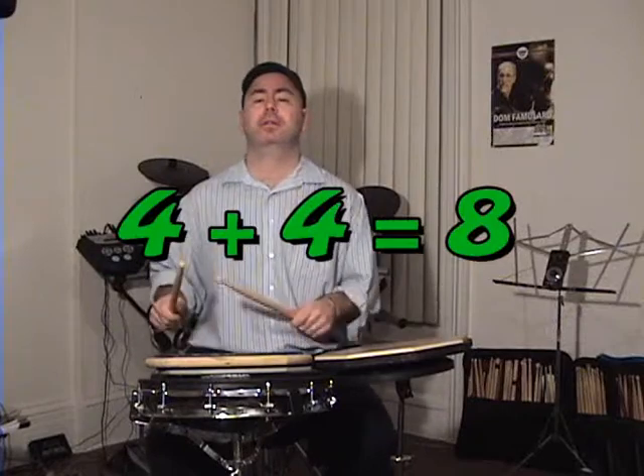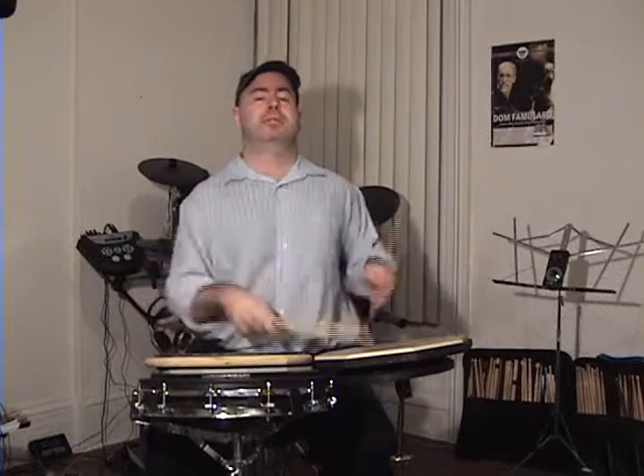Next one. Four plus four equals eight. One, two, three, four, one, two, three, four. One, two, three, four, five, six, seven, eight — four plus four equals eight. You get eight strokes all together. One, two, three, four, five, six, seven, eight. Four — one, two, three, four, one, two, three, four. Four plus four is eight. Quicker, and quicker — that gets really fast. It's easier to get faster, I think, than the rest.